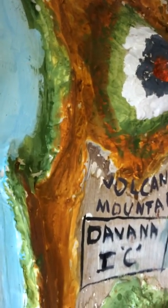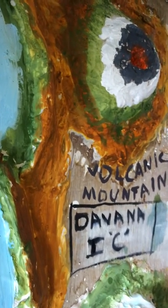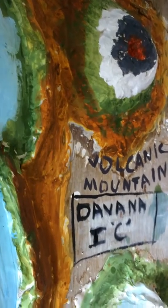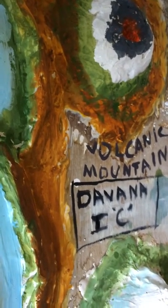And one more thing — this is done with the help of plaster of Paris, newspaper, and acrylic paints. Thank you.